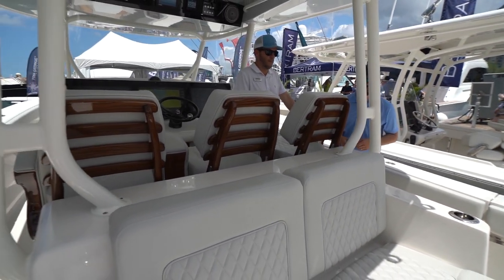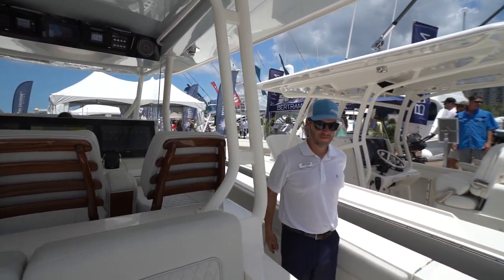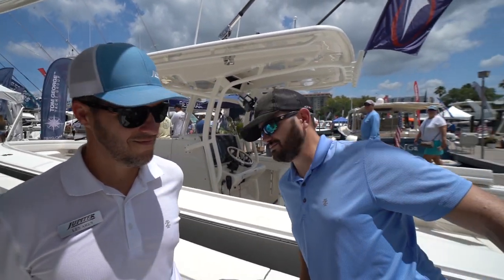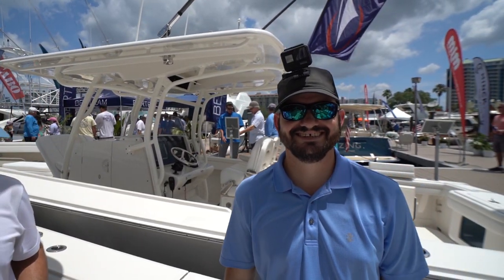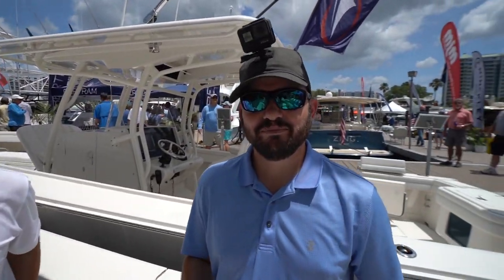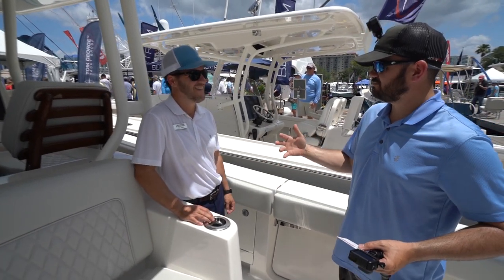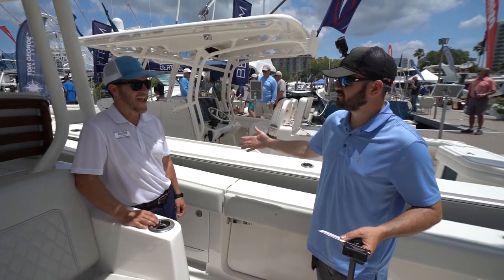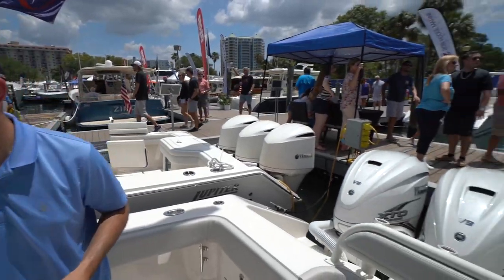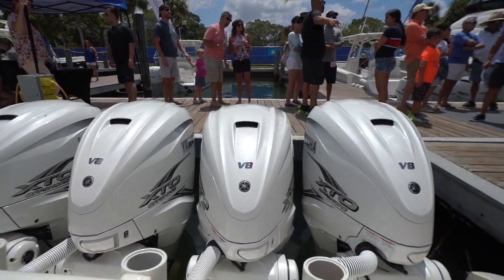Thank you so much Les, what a great boat. Check out Alfred Montaner on YouTube for more walkthroughs. Jupiter Boats — alright guys, we're out of here! Look at these quad Yamahas — monsters, to say the least.